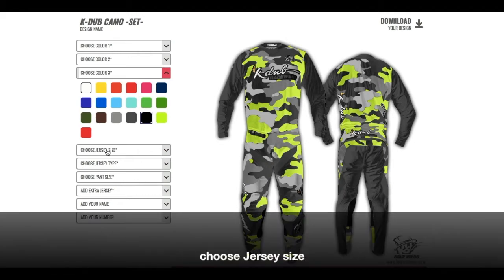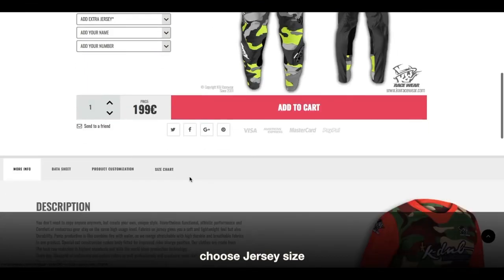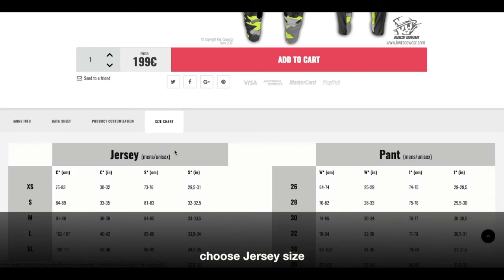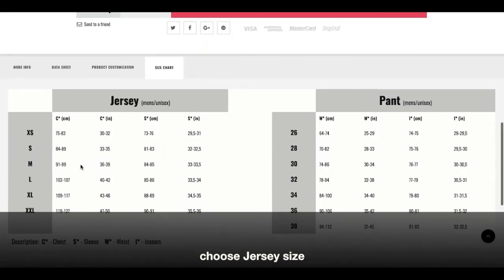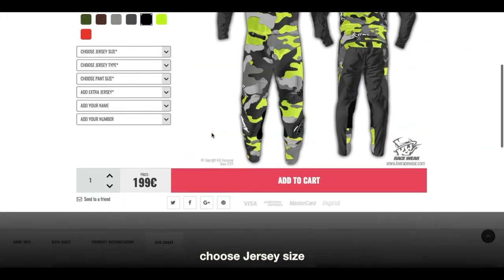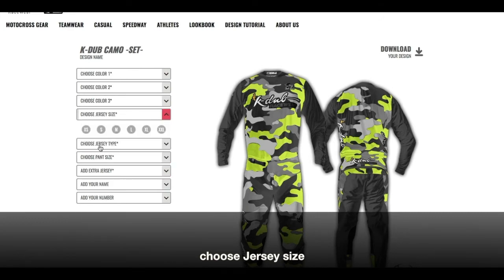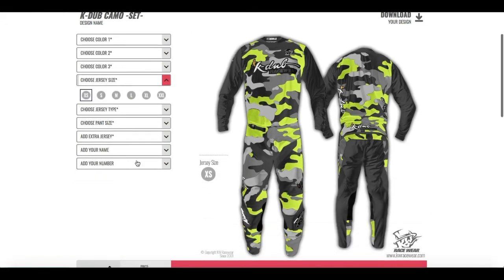The next thing is we're gonna choose the jersey size. If you go a little down here you have the size chart, and here you can check exactly what your size is for the jersey and pants. Please do that so you will have the perfect fit. For the jersey size I'm gonna go with this very small one.